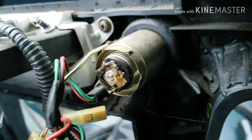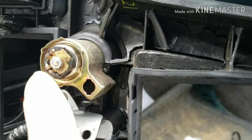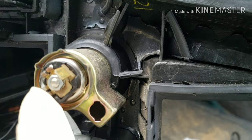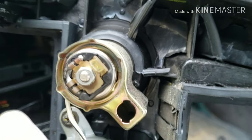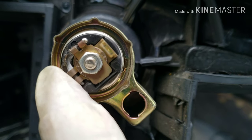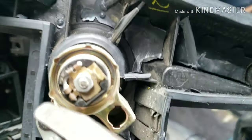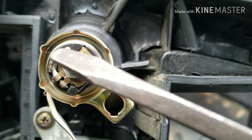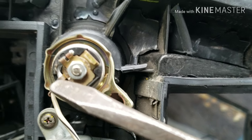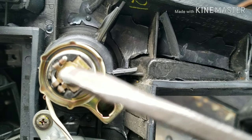The problem with this lighter socket is that there's a wire that runs from here to here — you can see it runs through. This wire acts like a fuse. It's a linkage in there, and if this is bad it will cause the lighter not to work. So we're looking at this little piece right here. If you see anything that looks bad, all you have to do is put it back together and that should fix the problem.